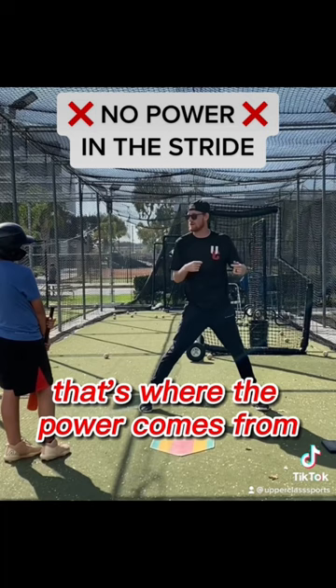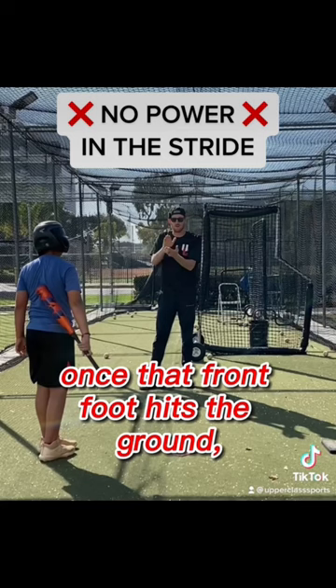Think super light on your front foot. Once that front foot hits the ground, explode with your backside.